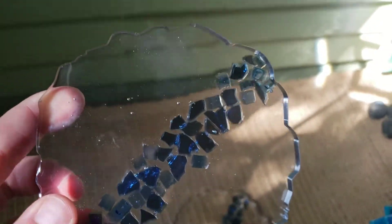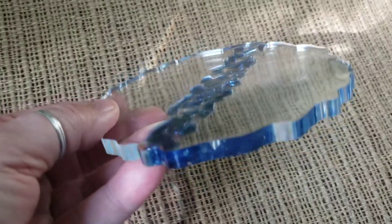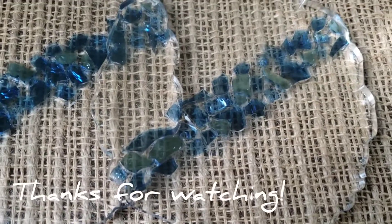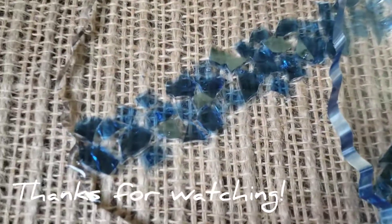They are reflecting blue from the fire glass, so I don't know if I want to add an edge. My daughter says they look really cool the way they are. So should I put a silver edge, a metallic blue edge, or leave them plain? Let me know what you think! Thank you so much for watching — please like and subscribe, be inspired!